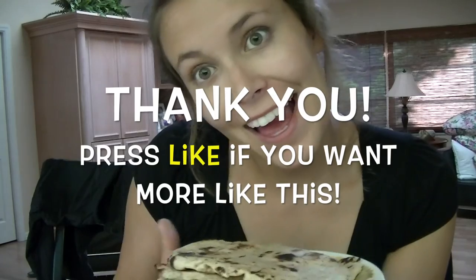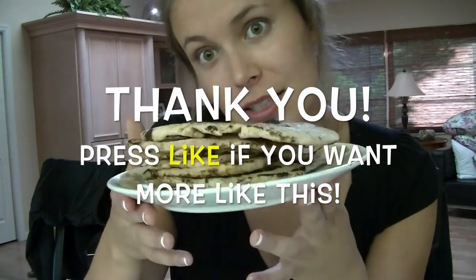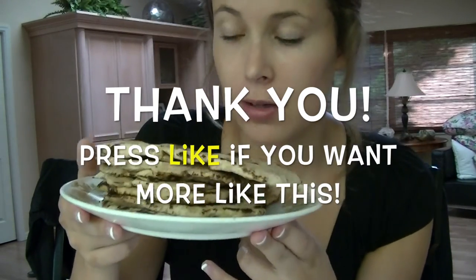Yummy. Okay, I hope you like it. Try it out — it's really simple and pretty hard to mess up. Bye.